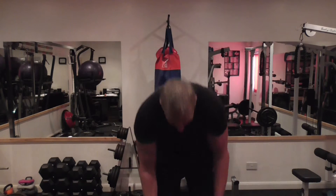Now if I get a closer grip and emphasize my index finger more, I work more on the outside head. I'm going to demonstrate that now.